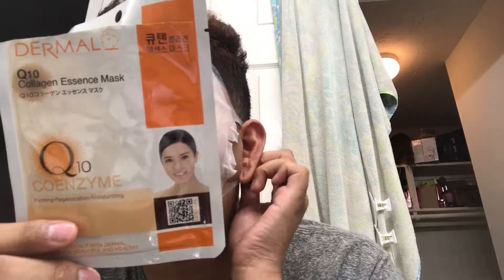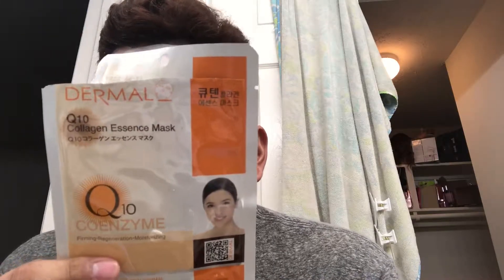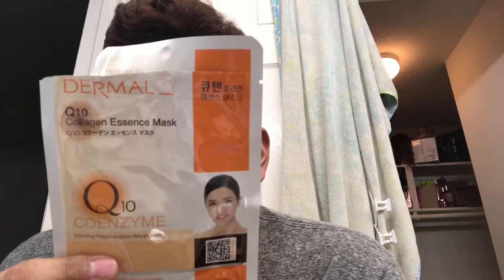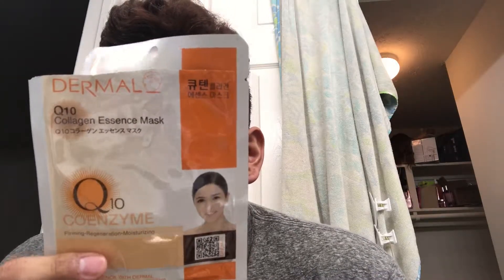This is the Coenzyme Q10 — it is a simply sheet-type essence mask offering your skin nutrition. Number two: you can feel the difference immediately when using this face mask only once. It includes a high-quality mask sheet which sticks to your face very well. It contains Coenzyme Q10, which is effective for keeping skin anti-wrinkle and preventing the skin from aging.